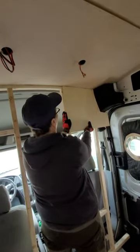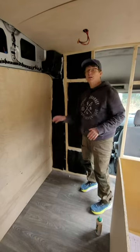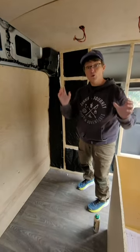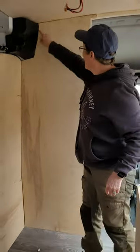After you get your frame done, don't forget to insulate it. That way you keep it warm back here in the winter and cold back here in the summer. Look at that.